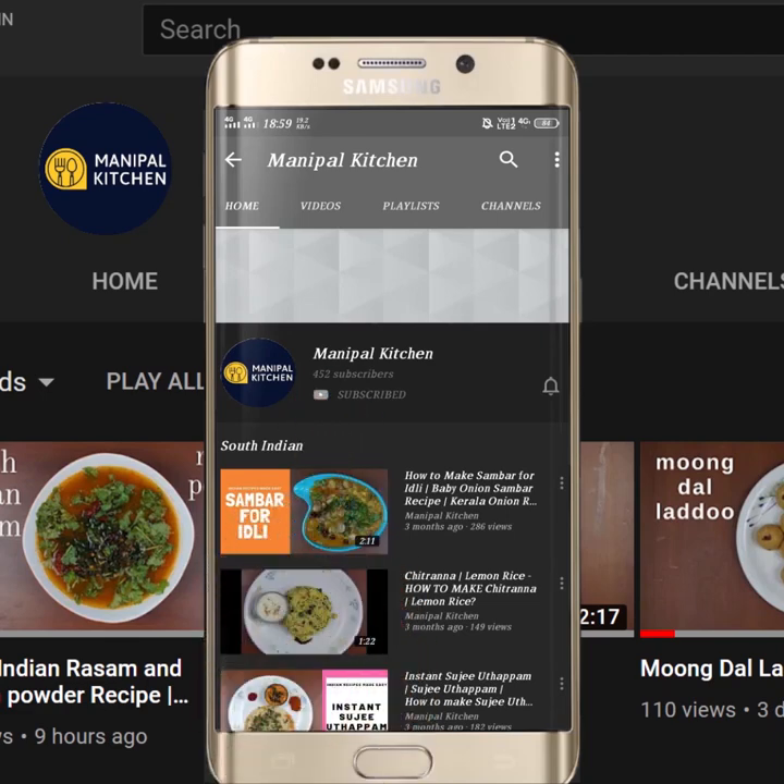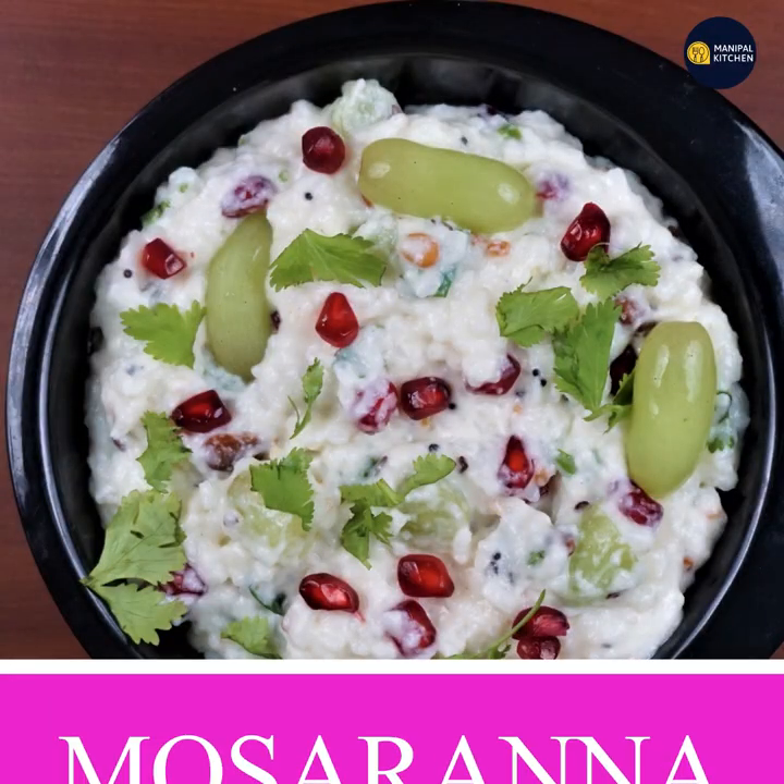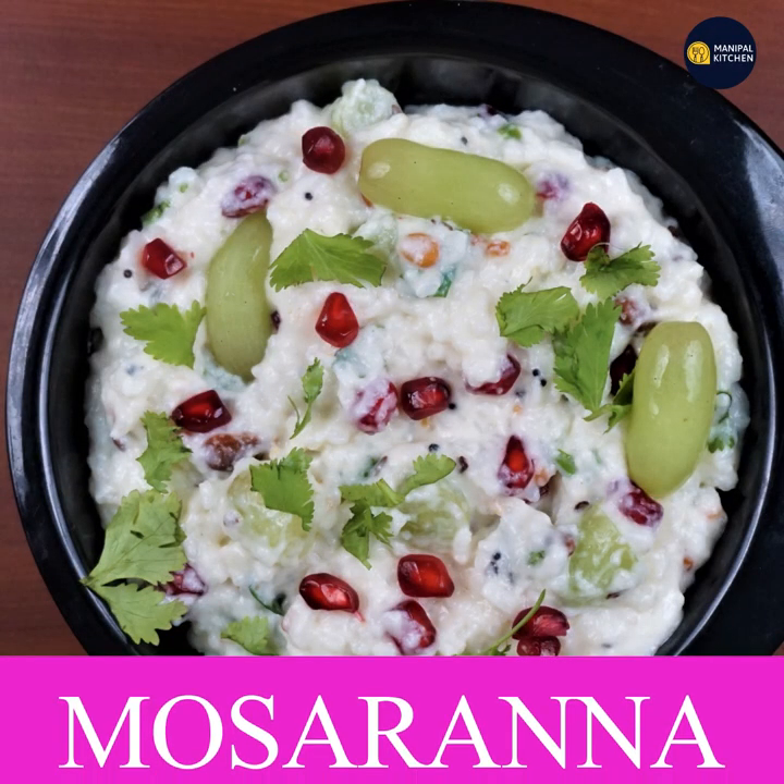Subscribe now and press the bell icon to never miss an update. Welcome to the Manipal Kitchen. Today we are going to make a new dish — it is a very healthy dish.